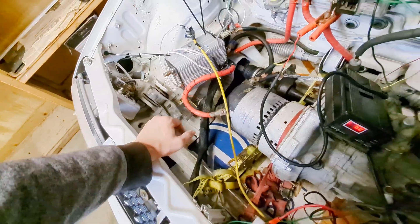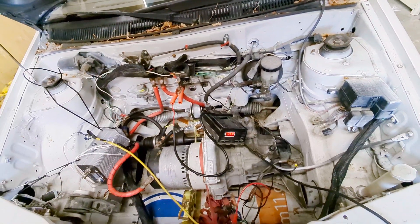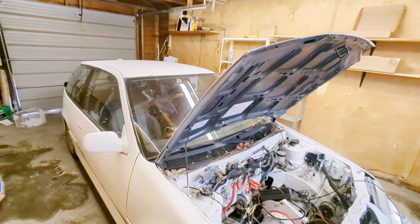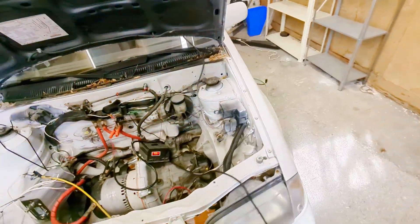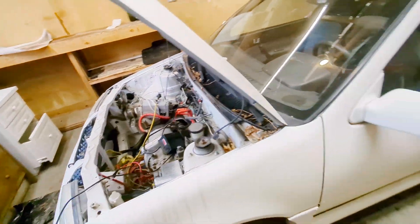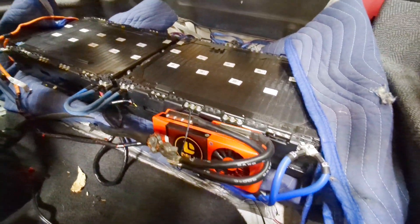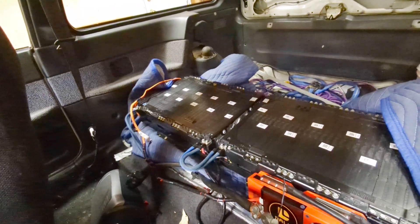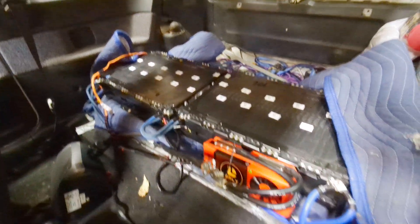I need something to connect from here to somewhere because this is all wobbly. I inherited — slash bought — this project and it's been sitting here for about a year waiting for me to get my act together. I finally did, because this is the new battery pack with a BMS, very temporarily set up with temporary wires so we can monitor temperatures.